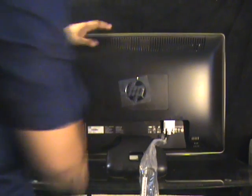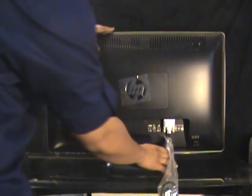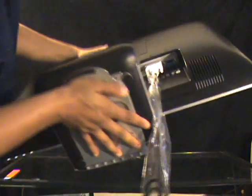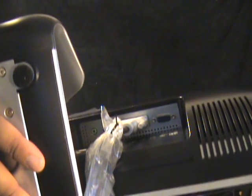And here's the back part — HP's logo, the stand. And let me see if I can show you guys underneath: got some connections — VGA, HDMI, auxiliary, and the power.